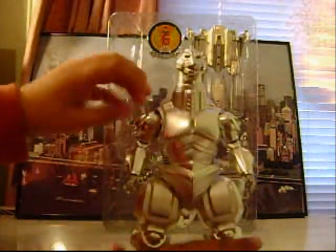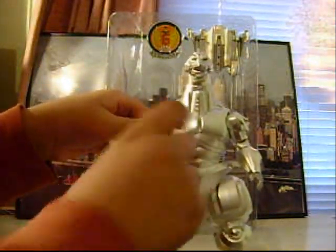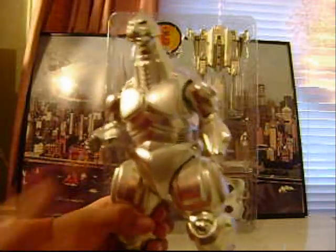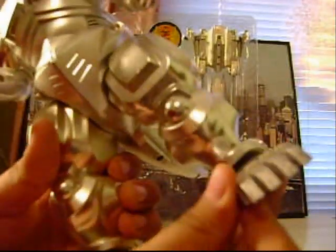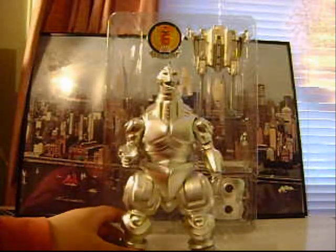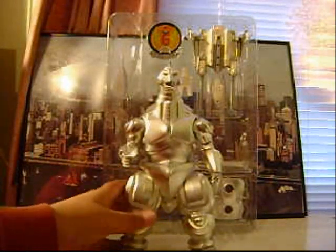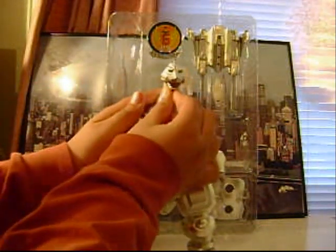Articulation: arms go 360, bend at the elbow, hands go 360, head turns left and right. Now the legs — they could not put any articulation in the legs. Well, not much — just moves a tiny bit, but they did add a little swivel. That's disappointing. I think even some of the Trendmasters figures have articulation in the legs. That's it for articulation. Oh yeah, and the mouth opens and closes.